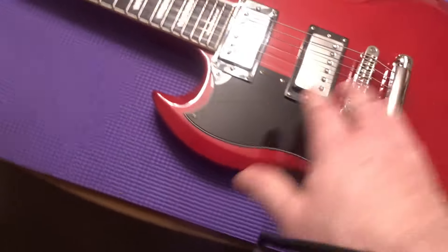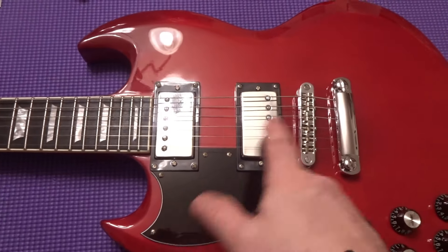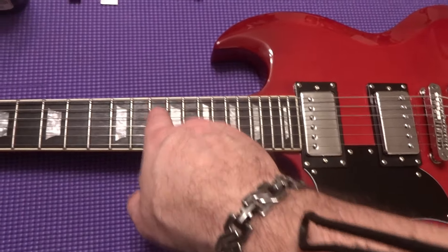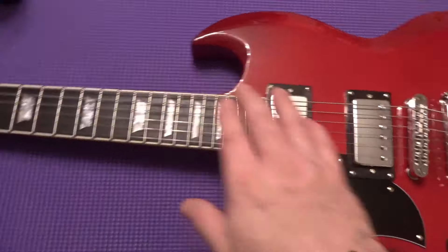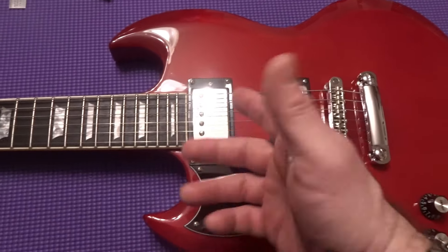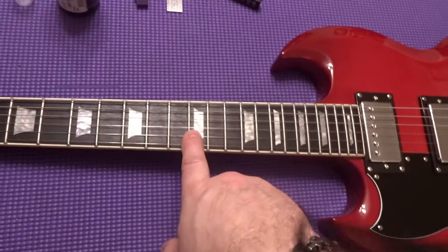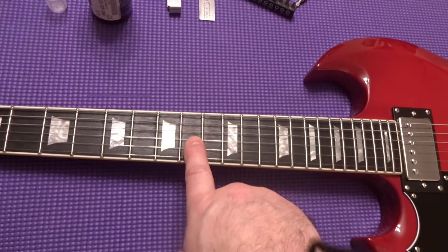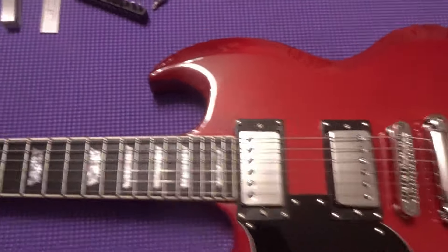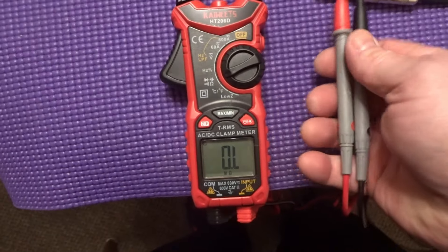The contour is nice. I had to adjust the pickup height on this one and the intonation was fine except for the E and the A which were just sharp, so I had to bring those back. The fretboard was dry on this one so I really treated it. Let's move on to testing the pickups.